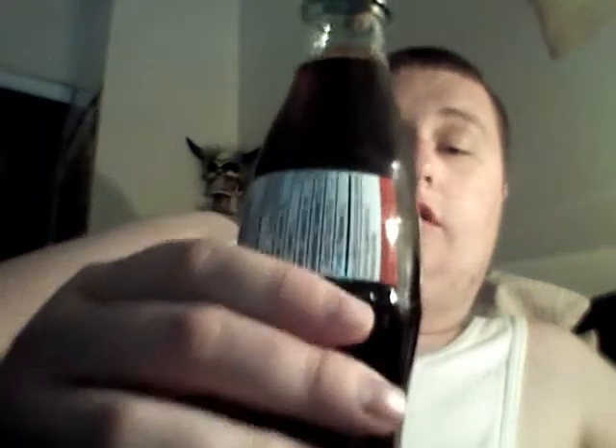Hey YouTube, what's up! Today I thought we'd test another part of my Leatherman multi-tool. I figured let's test the can and/or bottle opener. I got an unopened glass bottle of Coca-Cola, so we're just gonna see how well this works.